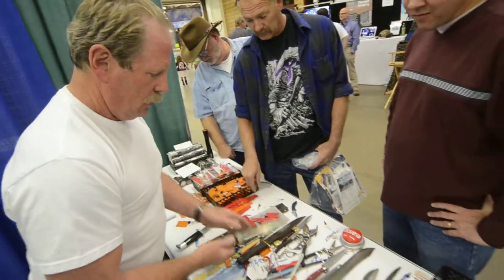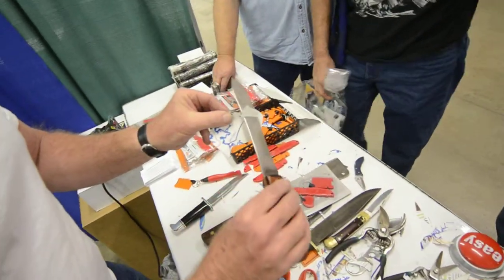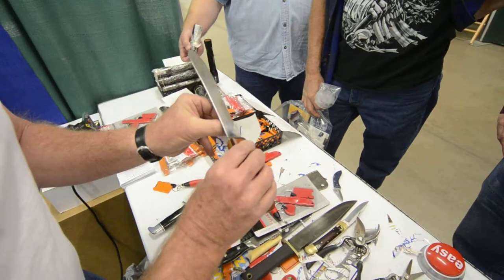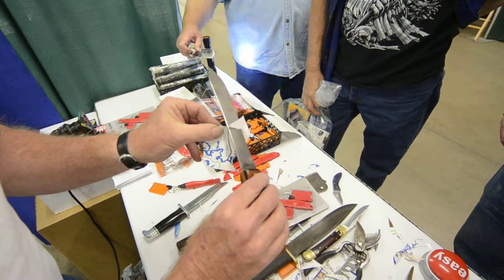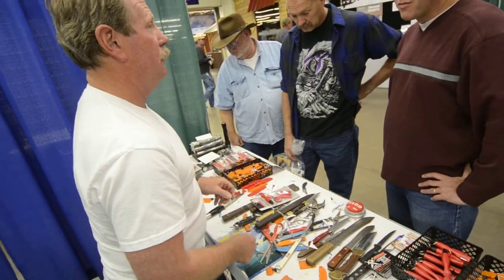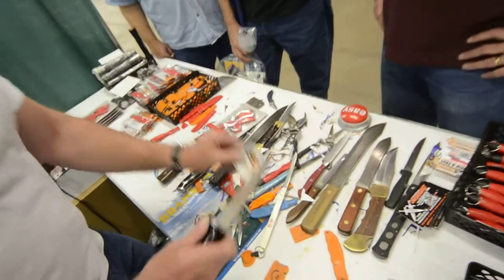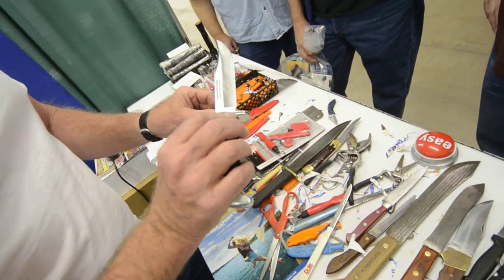This knife here — even though I reefed on it pretty good — cuts like that. Cut sharp. Any knife, any blade, any configuration, and I do mean any.